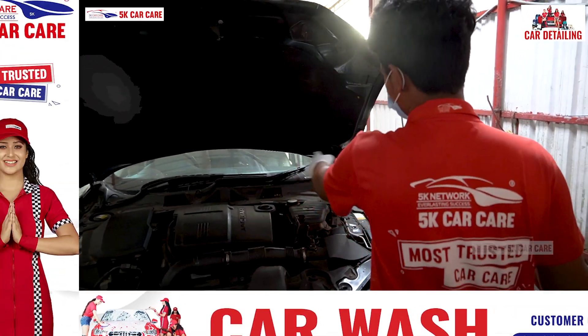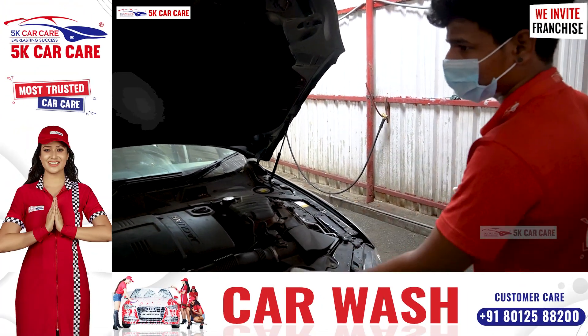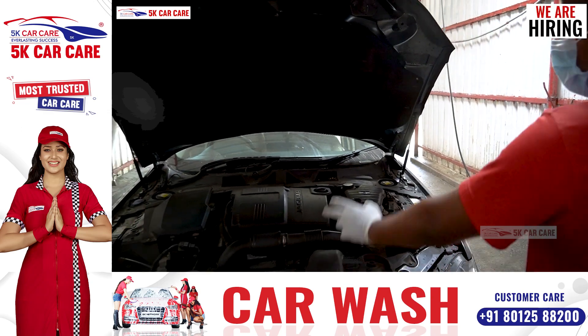We wash 4 corners of the band. We wash the engine with automatic sensors. That's why we wash the engine with 4 corners.